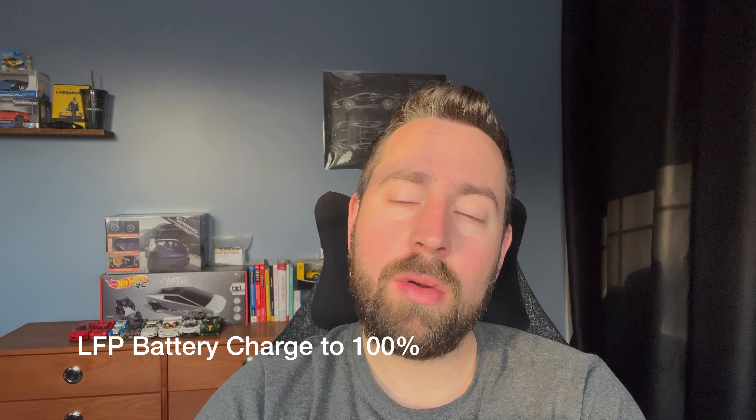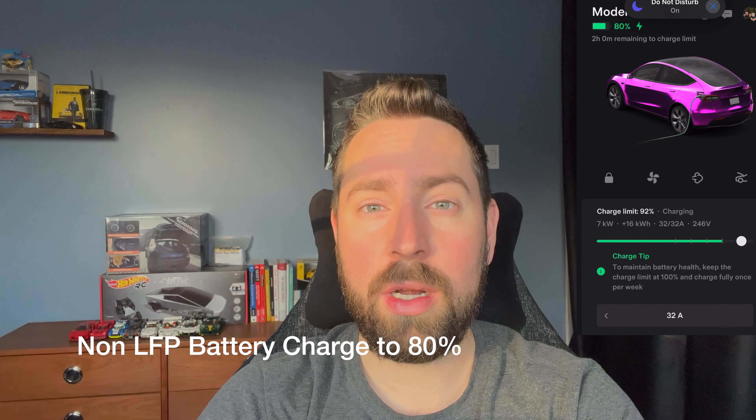So if you have the LFP battery in your Tesla, you're going to want to set your charging to 100%. And if you don't have an LFP battery — if you own a dual-motor Tesla Model 3 or Model Y, or you own an S or an X — you're going to want to put your charging set to 80%, which you're going to do here in your app by going through the settings menu.